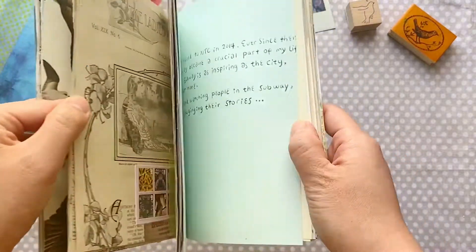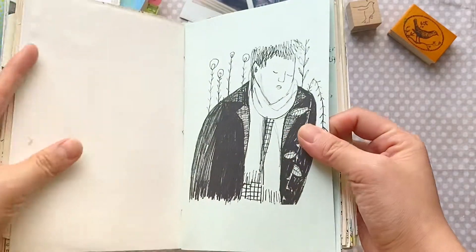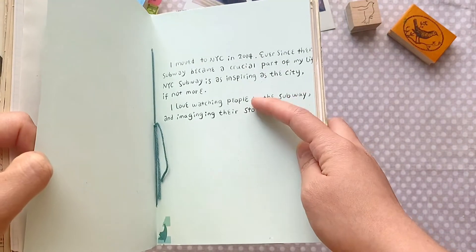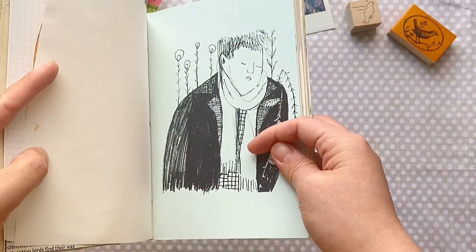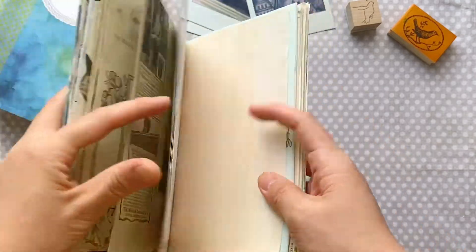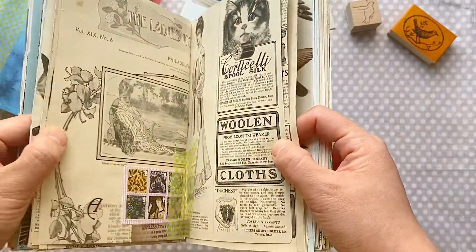There are all different types of paper, and this is a print from one of my sketches. I actually make a zine, so this is a page from my zine called 'New York City Subway People' — I drew people on the subway and kind of imagined their stories. I really love this book.